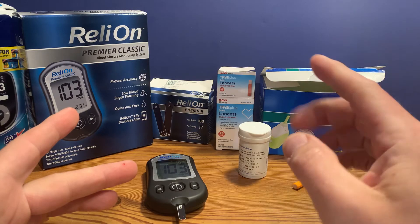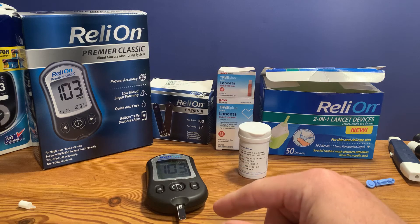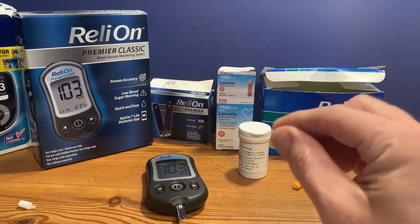I do have some videos showing what those readings mean. Typically, type 2 diabetics or pre-diabetics are going to want to take readings fasting, or first thing in the morning.